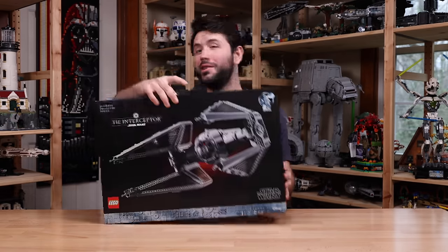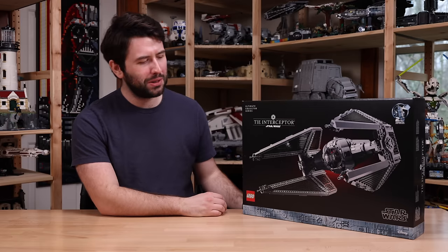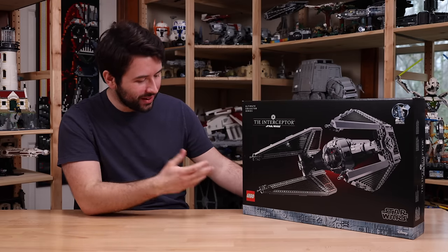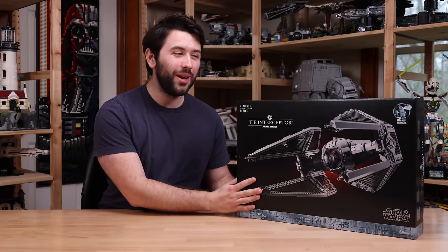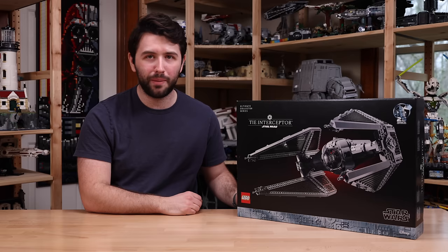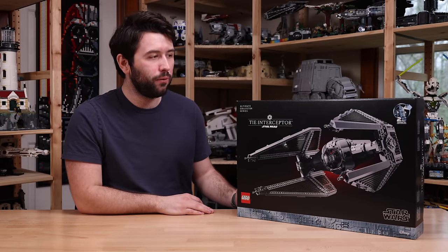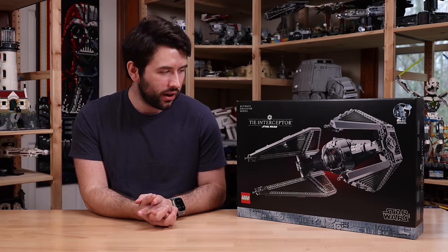Let me introduce the second edition of the TIE Interceptor — not officially a second edition, though. It's 1,931 pieces, set number 75382. The TIE Interceptor is going to come in at $240, pretty pricey, especially for that price-per-piece ratio. It will launch on May 1st of 2024, in line with the normal LEGO Star Wars May the 4th Be With You promotion they do every year.